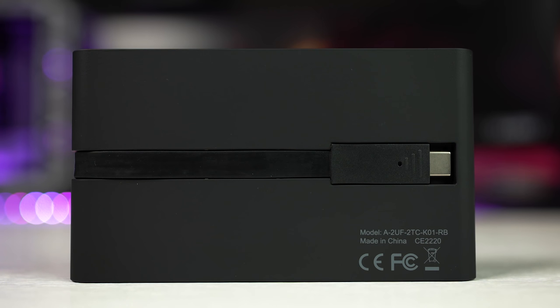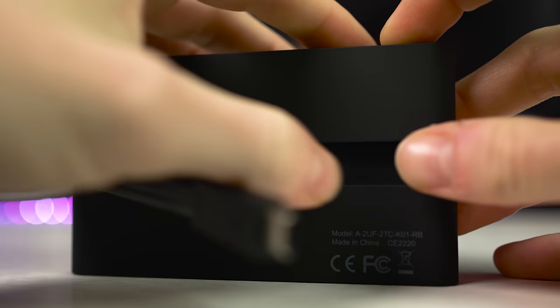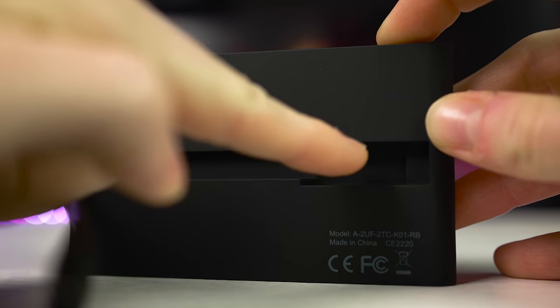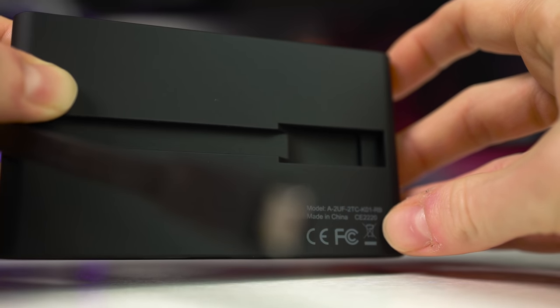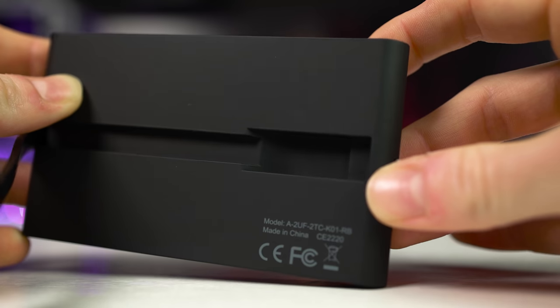On the back we have the standard certifications and model numbers, but you'll also see a cable tucked away in a recessed area. This flat cable sits flush against the back, and if we take it out you can see it's molded to the exact shape to fit perfectly. Following the cable around, it stops on the top edge. The cable is thick and feels sturdy, but sadly I'm not a fan overall. The cable is far too short in my opinion, at approximately 8.5 centimeters, and being a flat design, it doesn't bend very well.